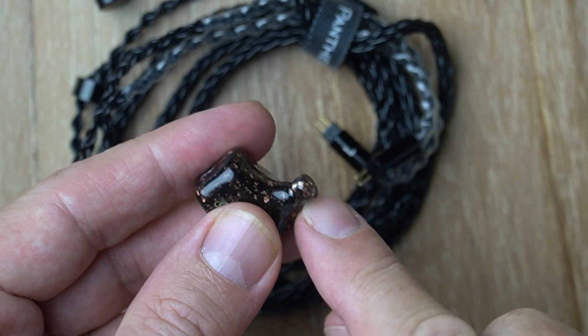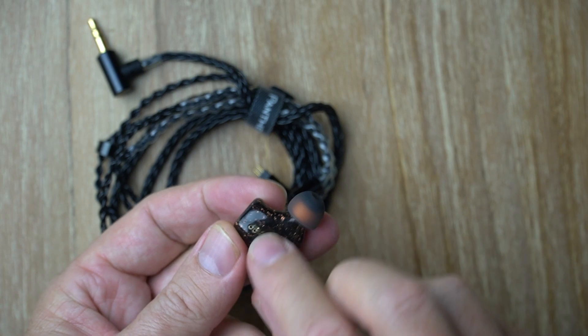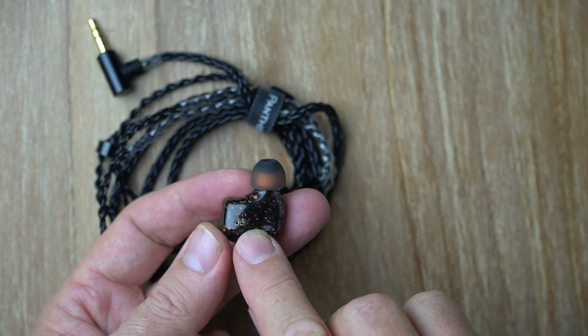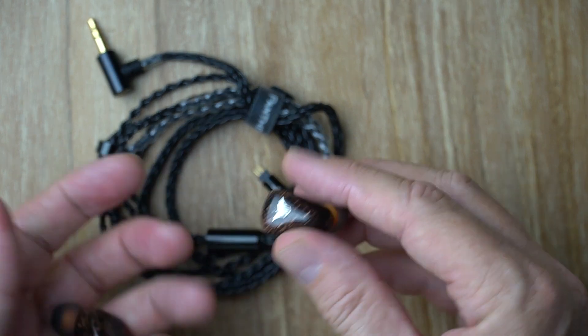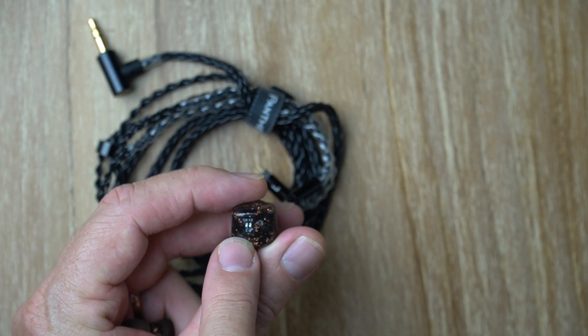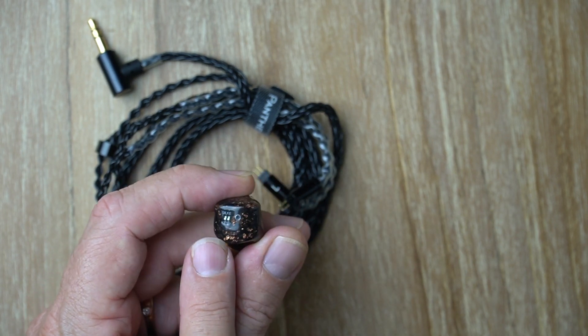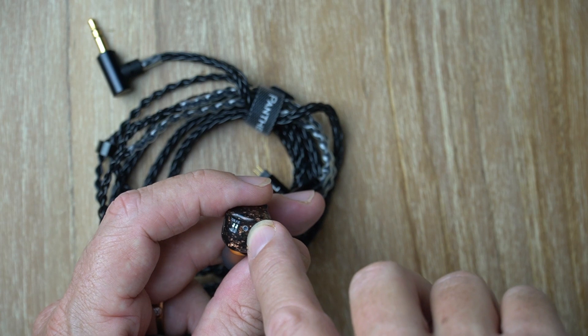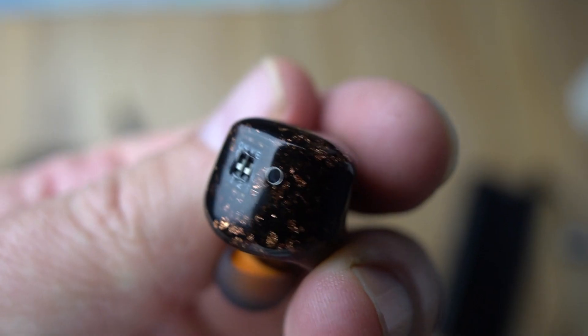There's a little lip on the nozzle to hold ear tips firmly in place. The 0.78mm standard two-pin connector sits flush with the surface. And there are two switches on the back — yes, we have another IEM with tuning switches — and a single vent. But man, these are such a pretty, pretty IEM.